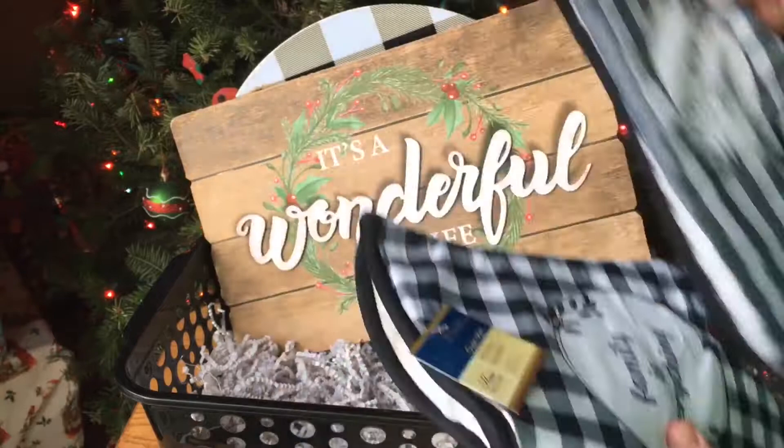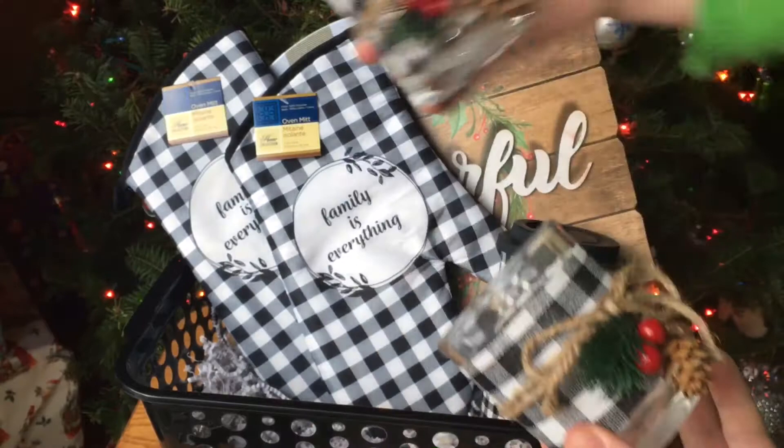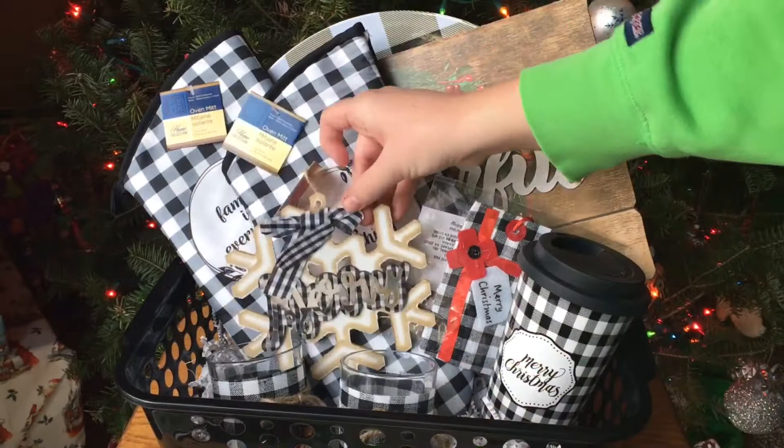And then I'm adding in these black and white oven mitts — it says 'family is everything,' so I put in two of those. And then this mug — it's actually from Dollar General for $3, but I thought it went really well with this basket. And then these candle holders from Dollar Tree — you can use them for whatever you want, like a craft or display. Also adding in these gift card holders, and then this little ornament that says 'Merry' with a little buffalo check ribbon on the top, and then these cupcake holders.